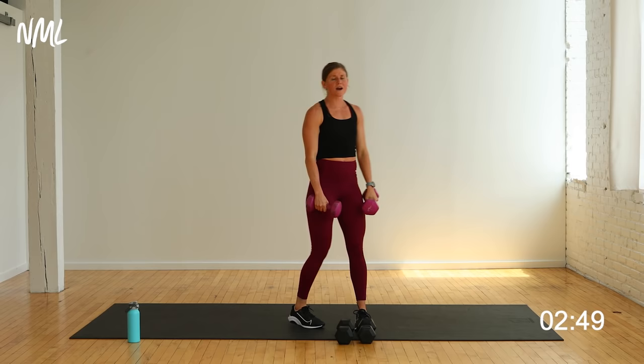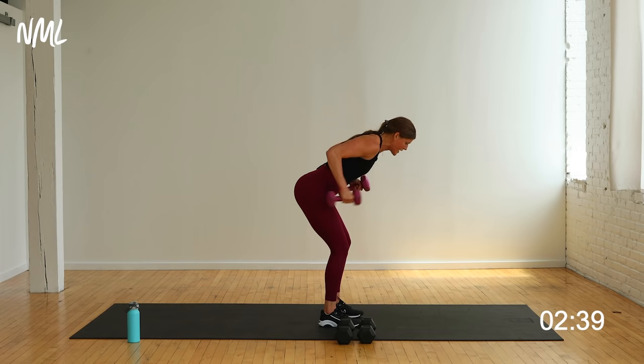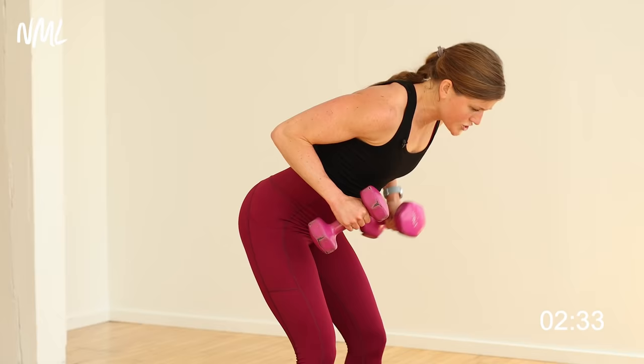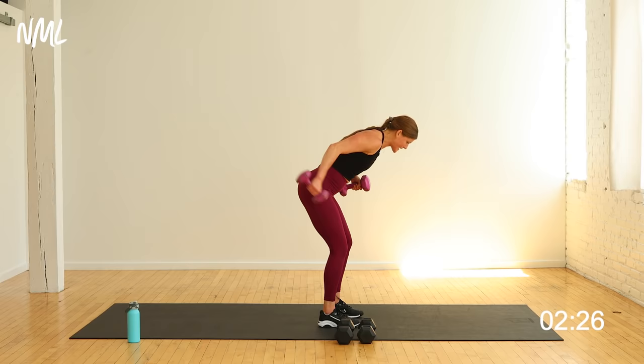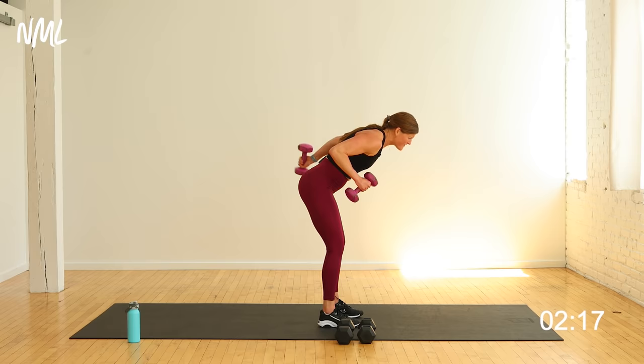Double arm tricep kickback. Bend it over, two per side. Shoulders down and back. Only got to do eight of them — you're going to do eight per side because you're doubling up. Kick back: one, two — that's one. Switch it out: one, two — that's two. You're halfway. Big extend, tiny bend. Double it up. Core is tight. Last one. Finish it. Nice.